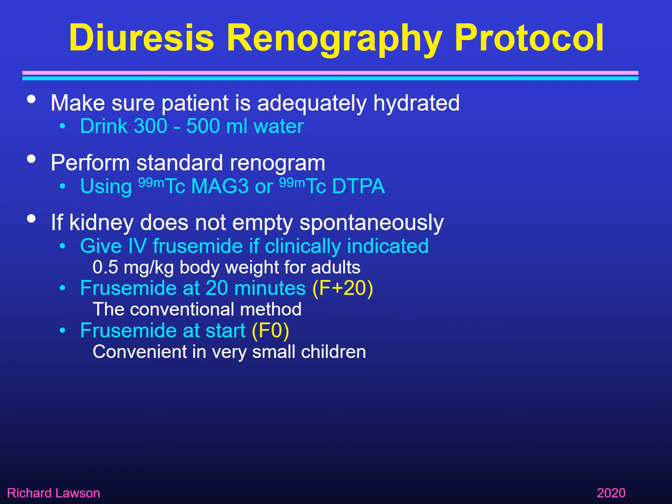Another method is to give furosemide at the start of the renogram — this is known as F zero. That can be convenient in very small children because you only need to put one butterfly needle into the child, get venous access once, inject some furosemide and then immediately follow that with the MAG3 or DTPA to start the renogram. However, it has limitations because you only get to see how the kidney performs at the high flow rate after the furosemide — you don't see how it would have performed without it.